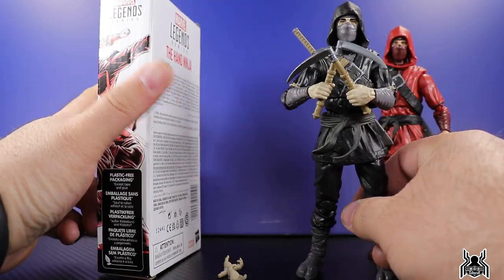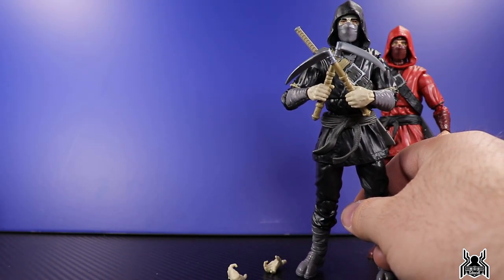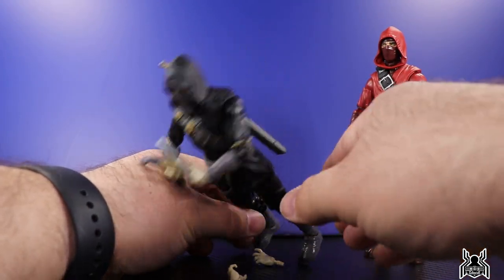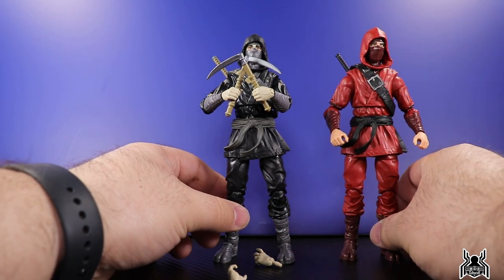Looking at the back of the box, there's not a whole lot going on. These are Hasbro Pulse exclusives, sold out at the moment, but keep checking on Fridays for their back-in-stock sale listings - you never know what's going to show up. There's the Hand Ninja looking pretty good. Let's get in for a closer look and check out the details.